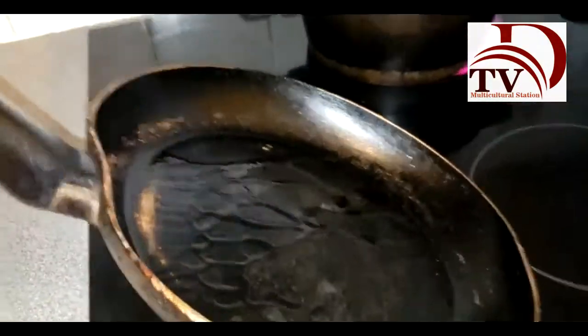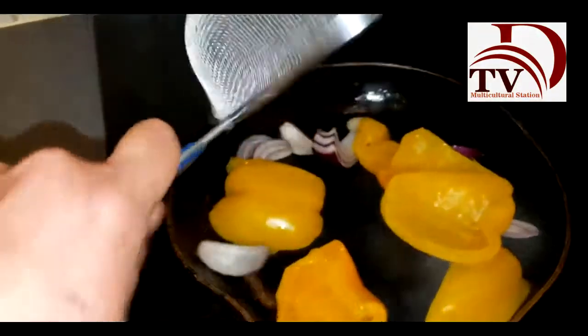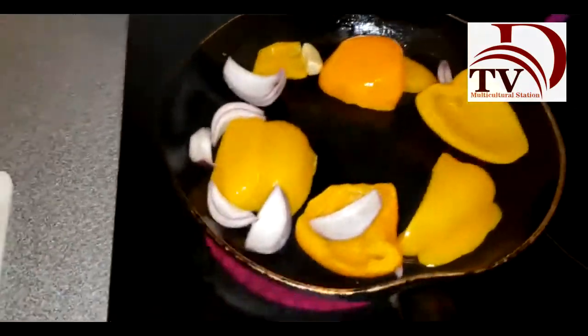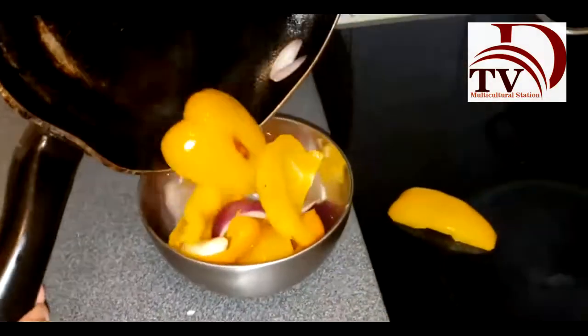It should be already hot enough. Remember, when you see the smoke, that's the right time. So we're going to put in our clove of garlic and onion and sauté them a little bit. After that, we're going to add our peppers. We're going to let it stir fry and sauté for just a couple of minutes — not too much. Then we're going to let it cool a little bit.